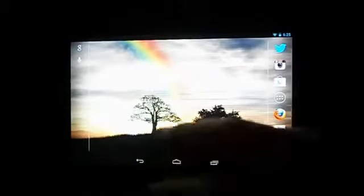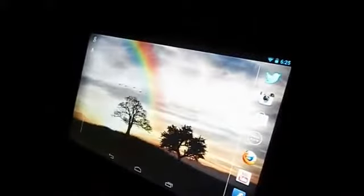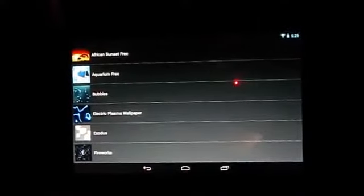The first wallpaper is a really colourful one called Sunrise. It's free, like all of today's wallpapers. It features a rainbow with birds flying across, very smooth. It's quite customisable but you have to buy the full version to access those settings.